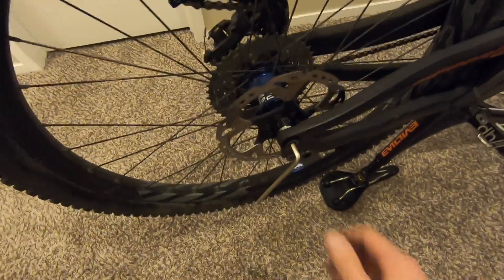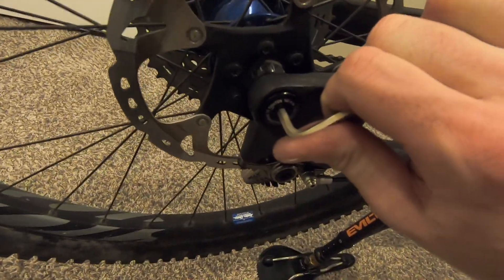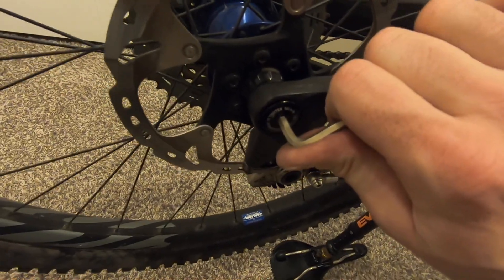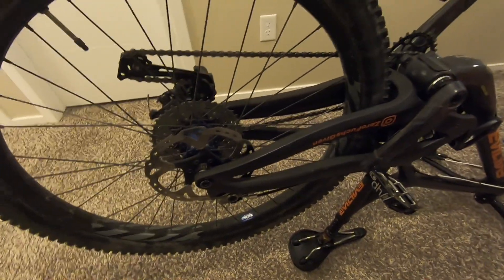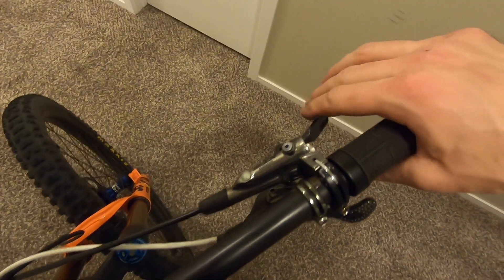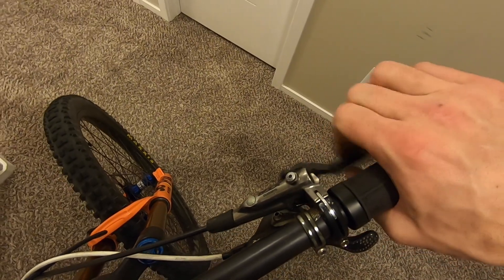Put your wheel back on, put your axle back in, and tighten it back up. There is a torque spec if you want to spend money on a torque wrench, but hand tight is fine here — just don't over-tighten it.